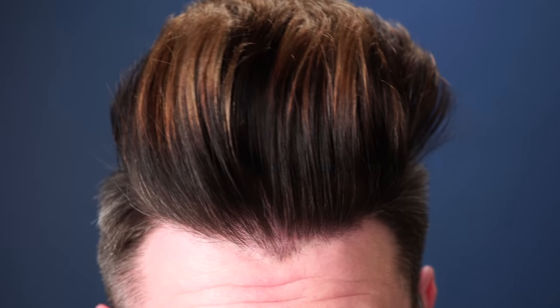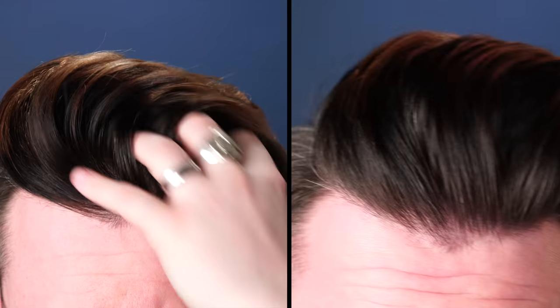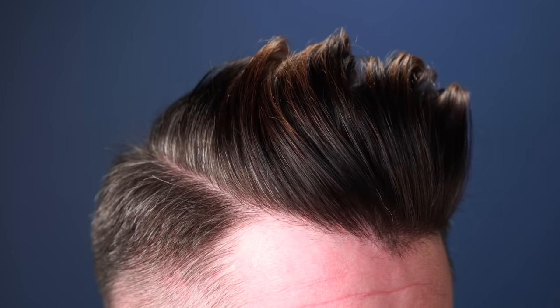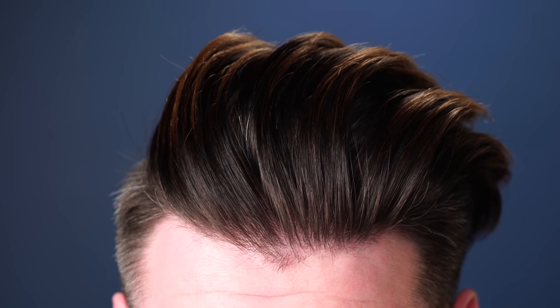After applying and hitting it with some heat, we're all dried up. And wow, I see some results here. Let's go back to the before photo and check it side by side. There's a lot more volume and quite a bit more texture too. This is really good — I was expecting some change, but honestly not this much. I'm actually very surprised.